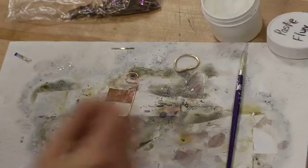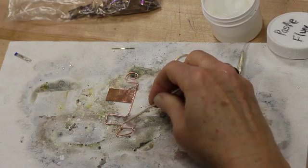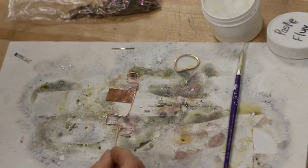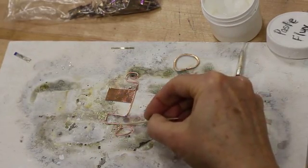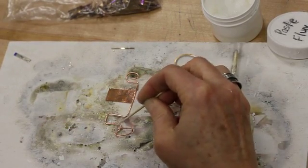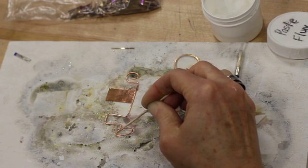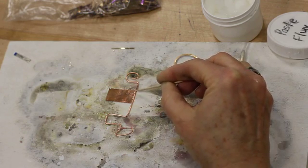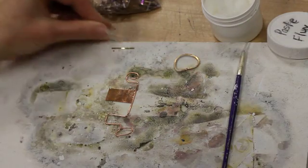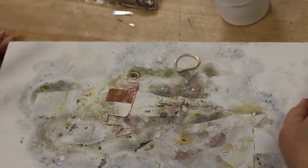I'm going to do both pieces at the same time — sometimes you'll want to solder one together and then go back and do the other one, but this makes sense to me to lay it on as is. You're laying the solder chip on where one metal meets the other. I'm laying it on the inside edge here because I'm planning on heating from the outside. It must be touching both metals. If you've got a little bit of a V-gap, make sure the chip is running parallel — that makes it more successful. I did set up on a solder block, which makes it easier to transport.